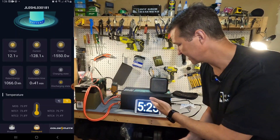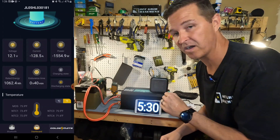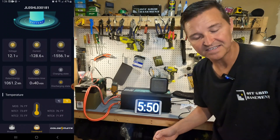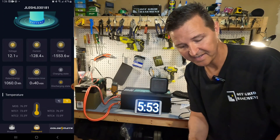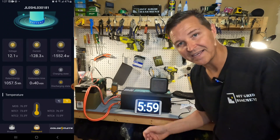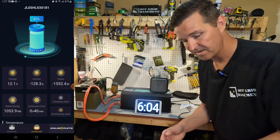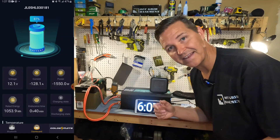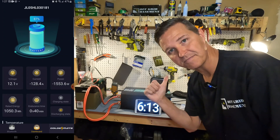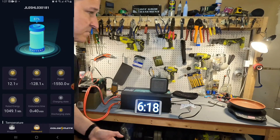It's been five and a half minutes and this battery didn't even break a sweat running at 120 to 130 amps. On the app, the temperatures at the bottom are still in the 70s Fahrenheit — about 23-24 degrees Celsius — so no thermal issues at all, which is great. Now we're going to keep it running and bump up the induction cooktop all the way to max.